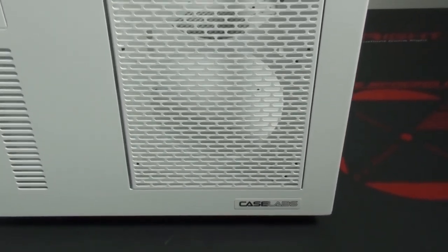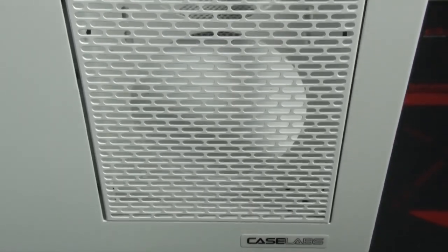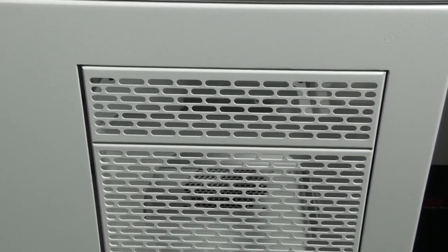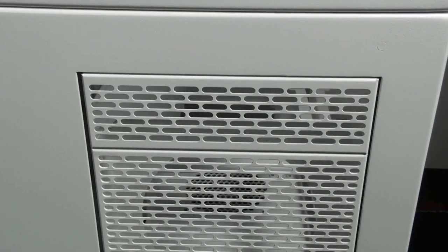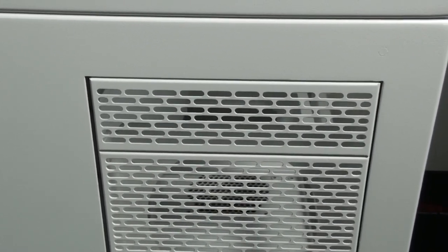Let's start with a look at the front panel. On the right-hand side is the 5.25-inch bays - this case has seven 5.25-inch bays. The option I have here is an accessory for mounting a 240 millimeter radiator and fans, which takes up six of the 5.25-inch bays. At the top I have a ventilated 5.25-inch bay cover.